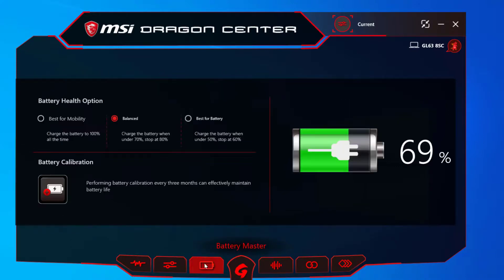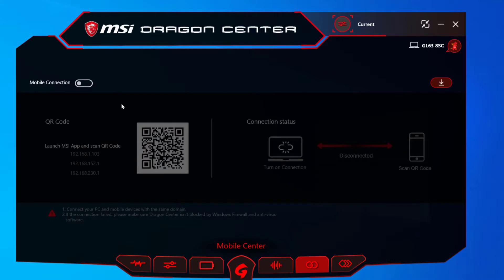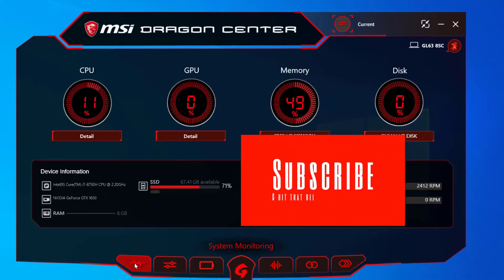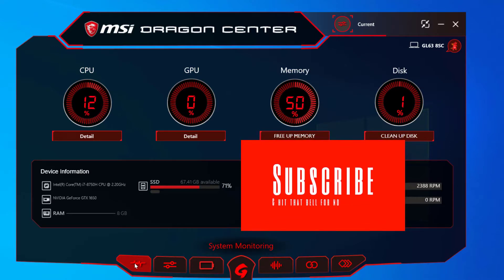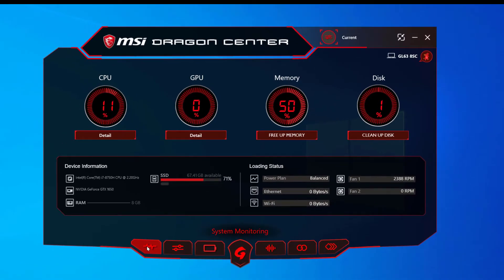That's the main dashboard — that's where you can turn the fan on or off, adjust the battery settings, and use the Voice Boost feature. You can also scan the QR code right there. That pretty much covers the MSI Dragon Center and the most important things you can do. Hope you liked this video — make sure you like and subscribe, and I'll see you on the next tutorial.